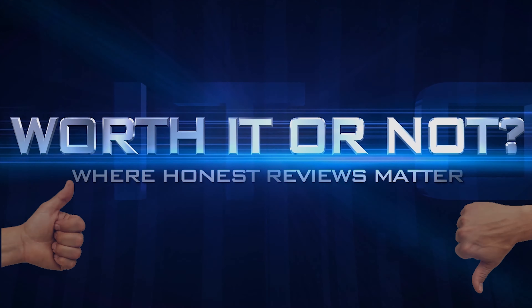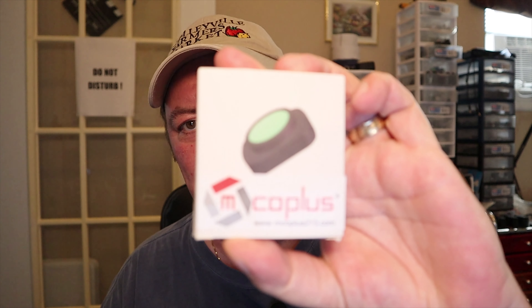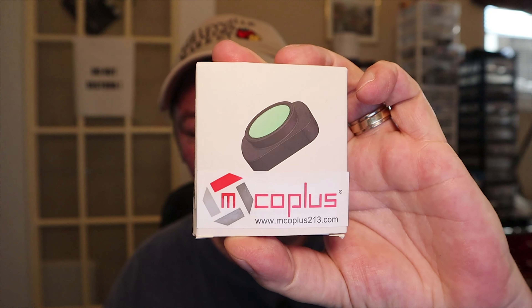I don't want to seem or sound like I am ungrateful — I am very thankful for these companies that send me products and I never mean to throw them under the bus. But this company called Emco Plus sent me their wide angle lens for the Osmo Pocket.